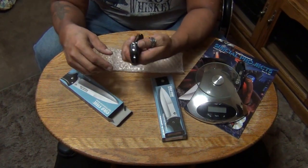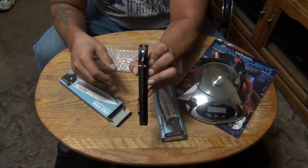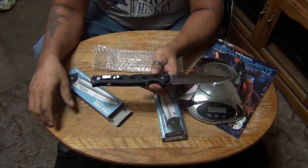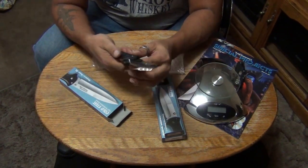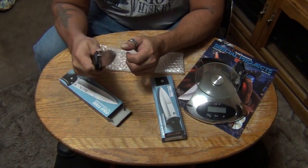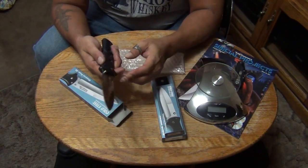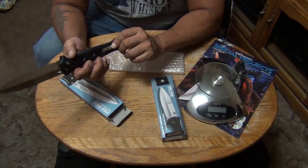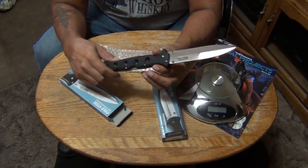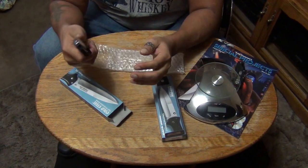We all know the blade's super sharp — we don't even need to go there. The thumb stud is ambidextrous on both sides. Very nice thumb stud. Very heavy feeling knife. Feels really nice. Super good grip — doesn't feel slippery at all in my hand. This feels like a combat blade, a blade that you would go into combat with. If it had a black DLC coating, I think this would be an awesome tactical knife to market. It's tight. It's beautiful. Looks like a big dagger.